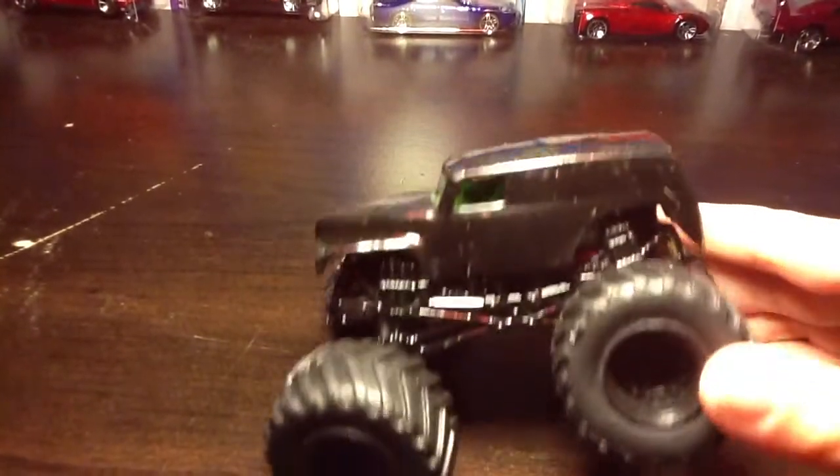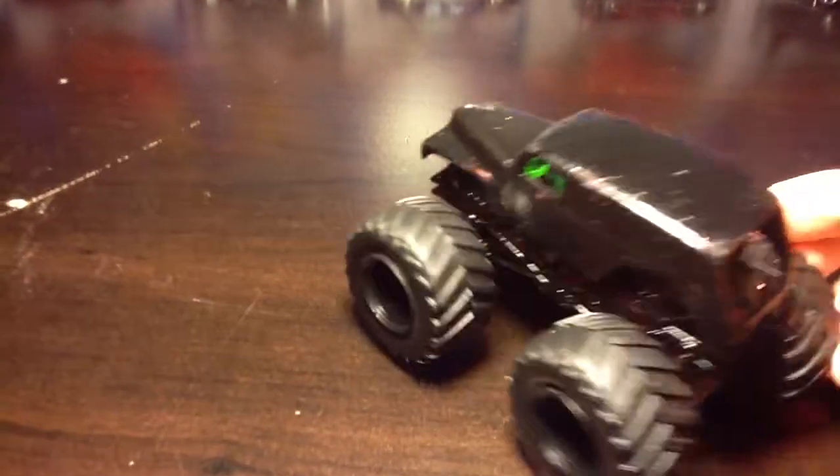It's my first ever custom. It was on an old Grave Digger that I had.